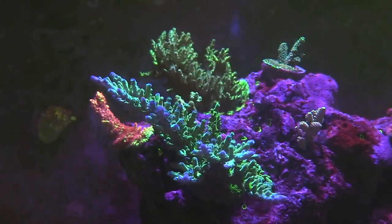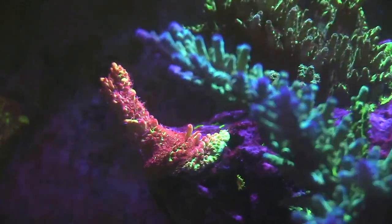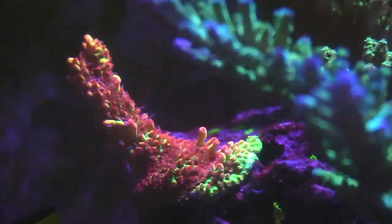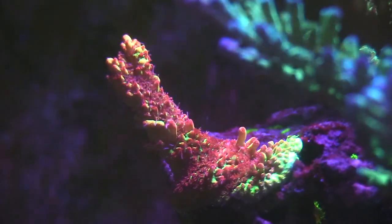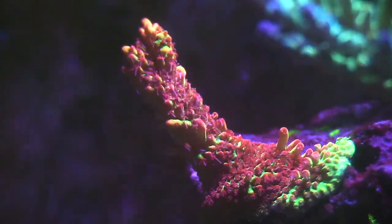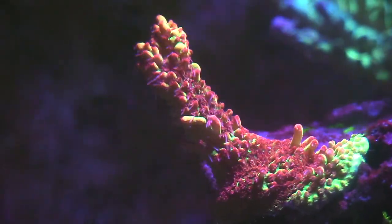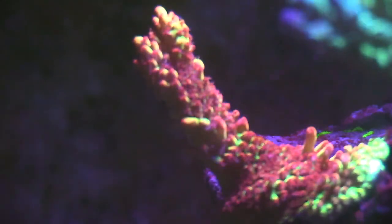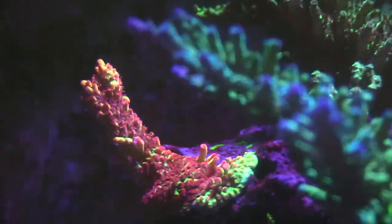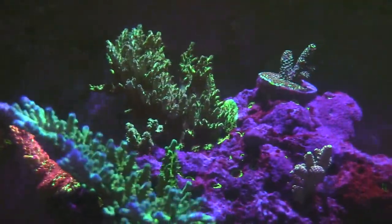Drop some comments down below and let them know what you think about their tanks. If you have any questions, go ahead and drop them in the comments. I'll tell Alan to be looking out for you. But look at this freaking polyp extension — that's why you guys love the SPS. I love these colors and I'm going to try to get some frags of this stuff so I can change it up in my reef tank.